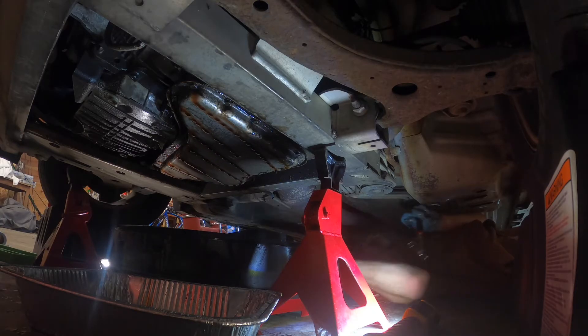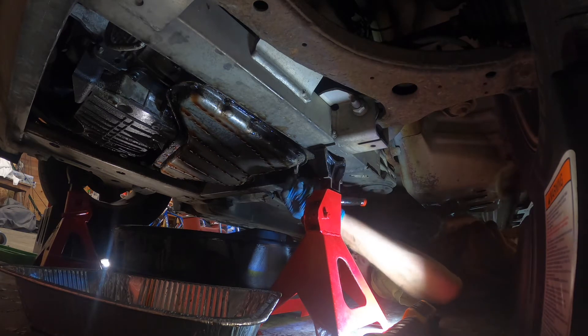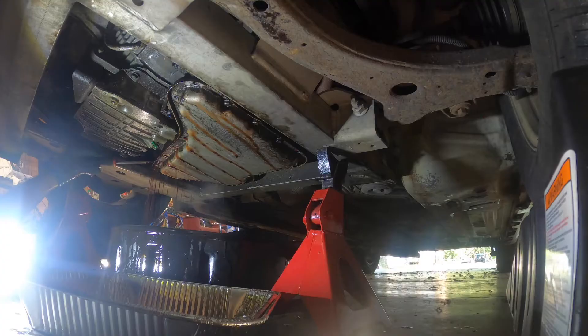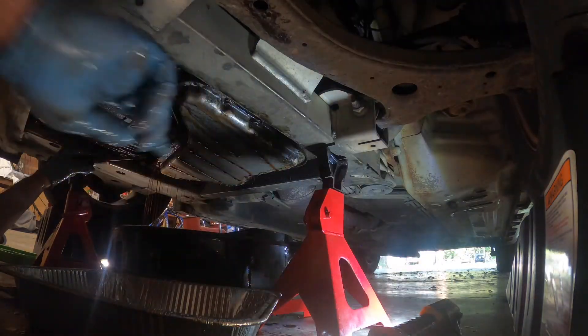If you have a large pan it'd be worth it — you're going to make a mess either way. As you can see, all the transmission fluid is running down. Like I said, you want to go from the passenger side to the driver side first; it just kind of directs that fluid. Next, you can see the bolts are loosened up and you have a good flow of transmission fluid.